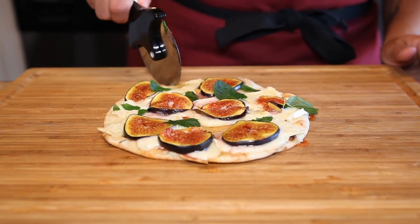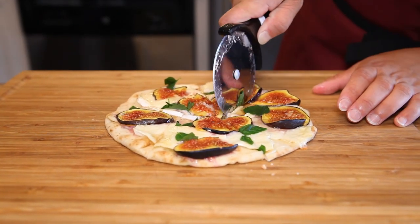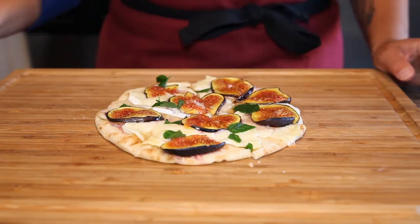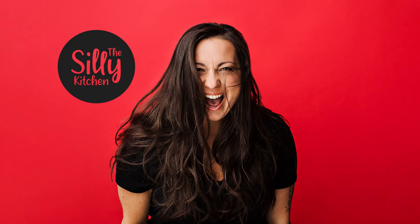I'm going to use my pizza cutter and do little triangles. You can cut it into squares or bite-sized pieces — whatever way works for you. You can use a knife if you don't have a pizza cutter. But that's it — it is ready to eat! I hope you enjoyed another quick, easy, and delicious recipe from the Silly Kitchen. I hope to see you guys again soon — enjoy your figs and cheese. Thank you!